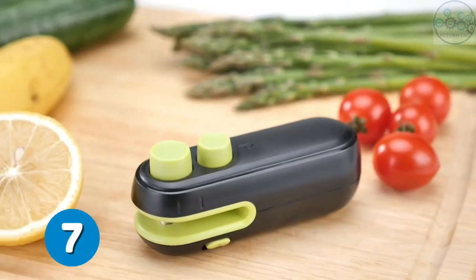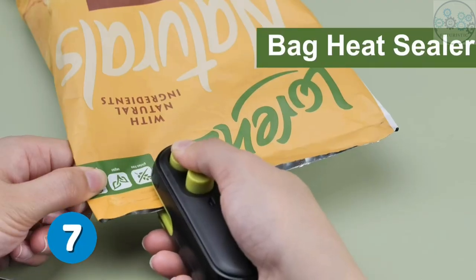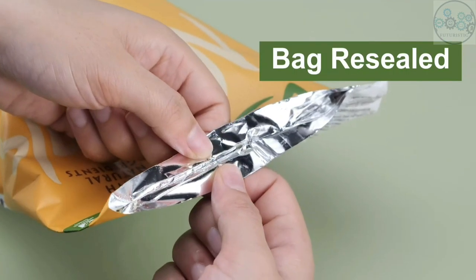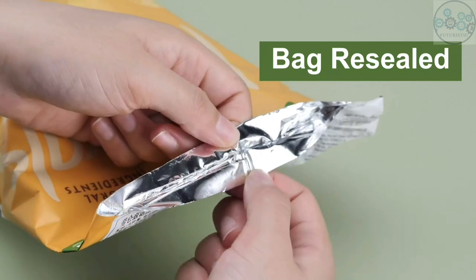This mini bag sealer is a practical kitchen gadget with both sealing and cutting functions. Using this handheld heat sealer, you can seal up open snacks and keep them fresh, and it also has a built-in sharp blade to reopen the package easily.